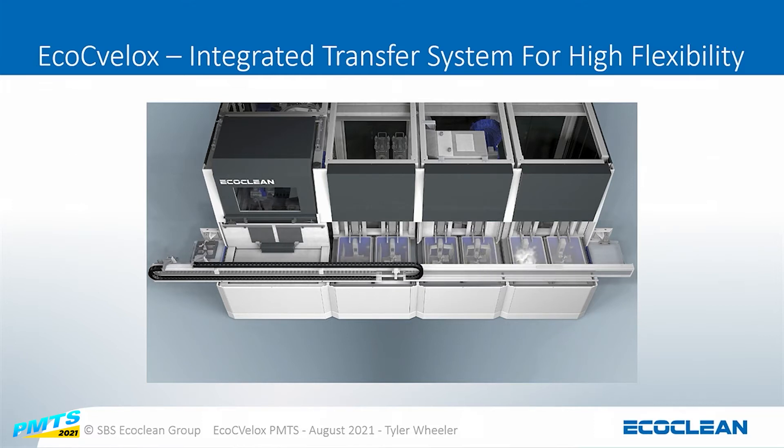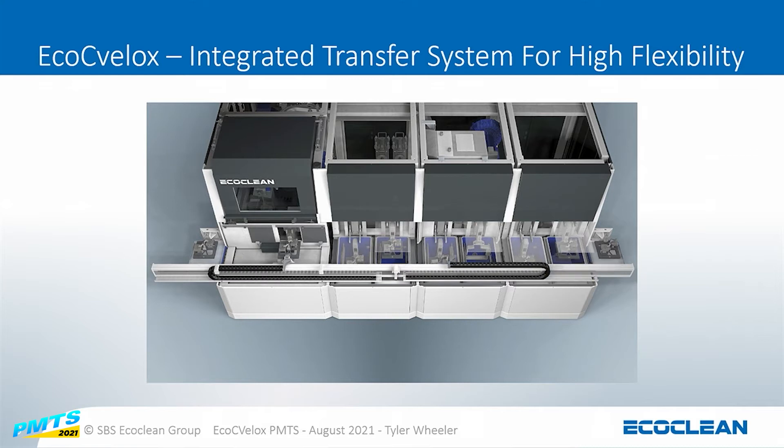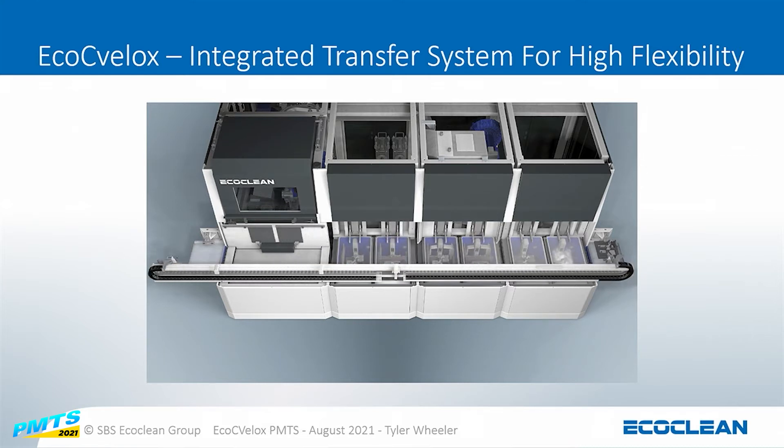This gives you a zoomed-out view of how the conveyor transfer is working in between each module. Each module is working at the same time, so you don't have to wait for the module before it to finish. With a 15-second cycle time, it's 15 seconds deburring, 15 seconds wash, 15 seconds drying — all running in parallel — which allows us to maximize the process and the cycle time.